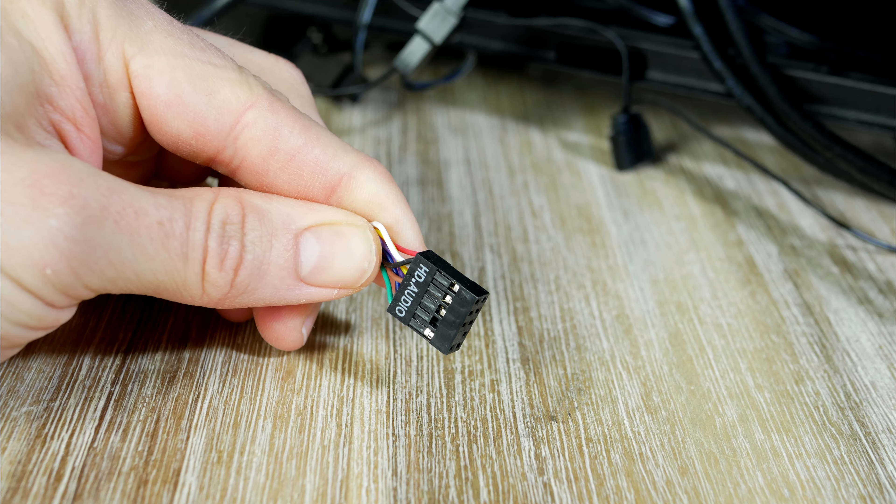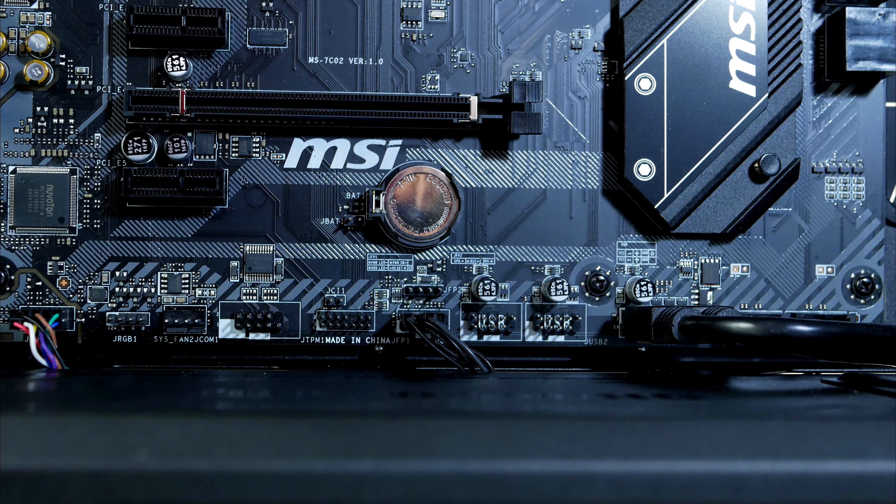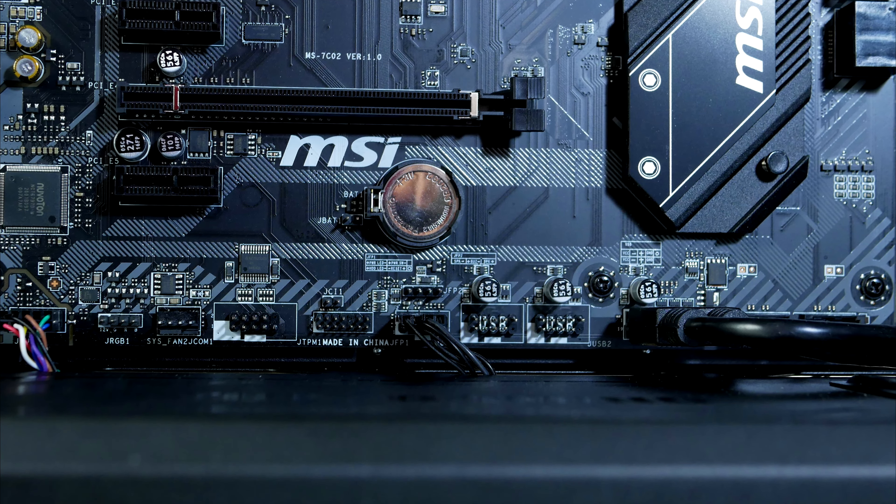Moving on to front audio — this cable goes to the left side corner. Lastly we have the front panel connectors located on the lower right side. This can be a bit tricky, so just take your time.